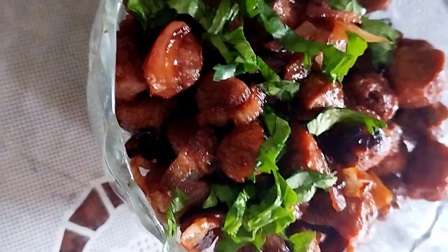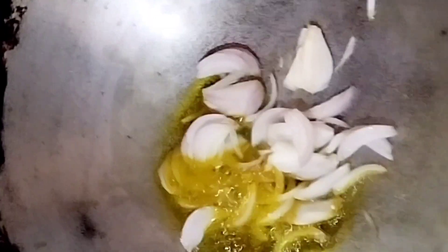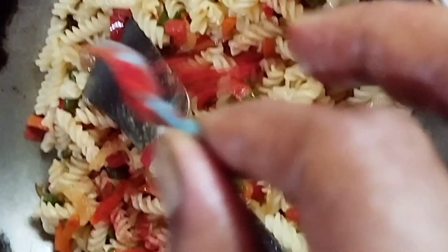Today we will be making different types of dishes, but really just one dish in particular — lasagna. This is my special macaroni soy chunks lasagna. Cook the pasta or macaroni however you like, whatever style you prefer. I made it the Indian way, like how it's normally made at home.